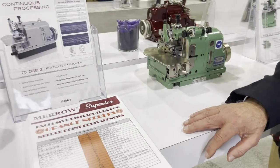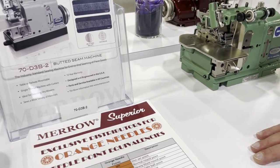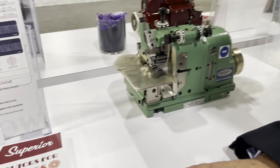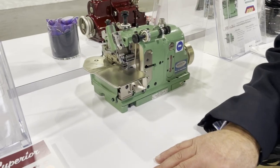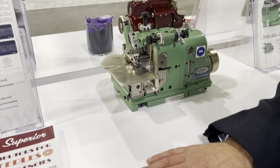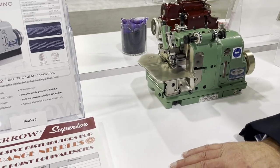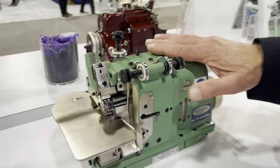Hello everyone, this is David from GoldStarTool.com and we're at the Mero Superior booth in Atlanta. Fred from Mero has been very nice to me — he is the sales manager for Mero. We're going to get Mero on our website, and Fred has kindly agreed to go over a bunch of Mero machines they have on display.